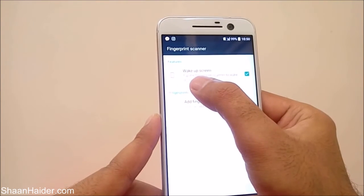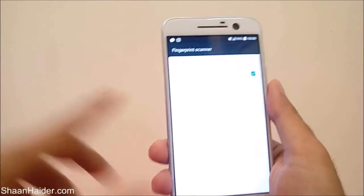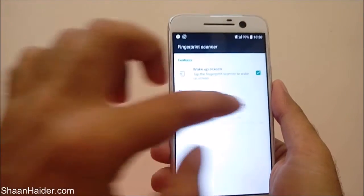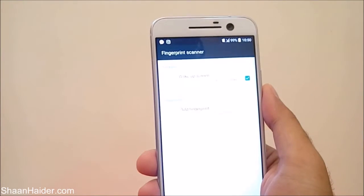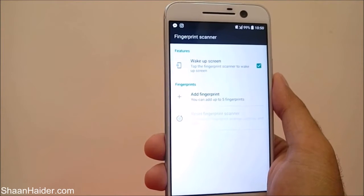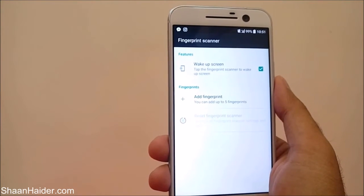You will find two options. The first one says 'tap the fingerprint scanner to wake up screen' — for this you don't have to set up your fingerprint scanner, it works by default if you have selected this option. The second option is 'add fingerprint,' and it says you can add up to five fingerprints on your HTC 10 smartphone.